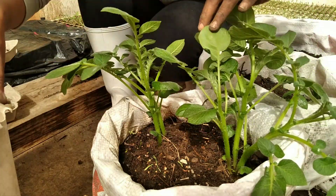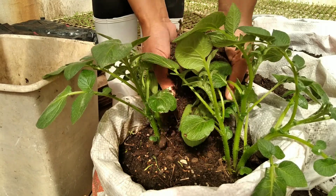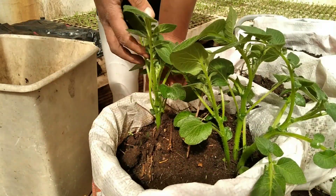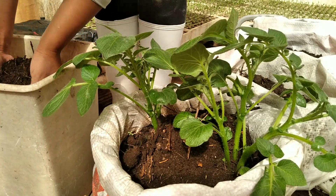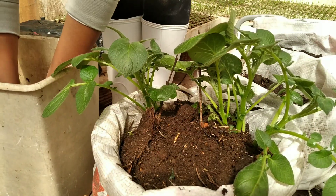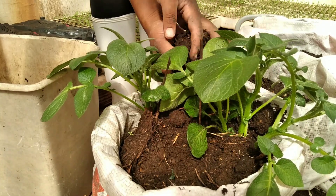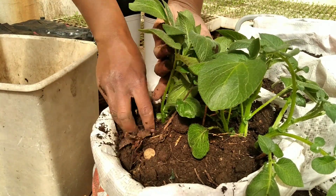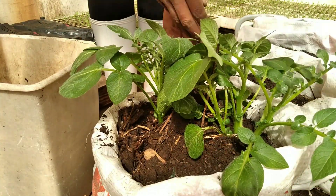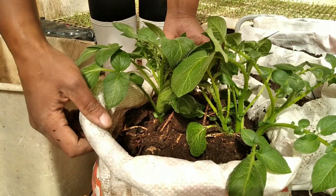In a garden, potatoes are hilled by adding mounds of soil to the sides of the plants, but with container growing you hill them by just adding soil into your bag or container as they grow. Be sure to tuck in some soil even at the sides, just like I'm doing in the video. You can always keep unfolding the bag as you add more soil.